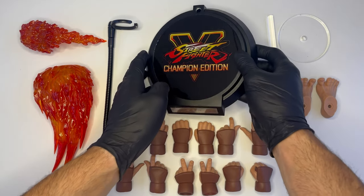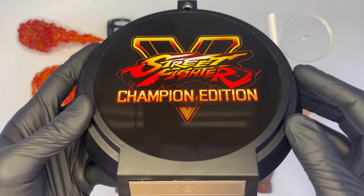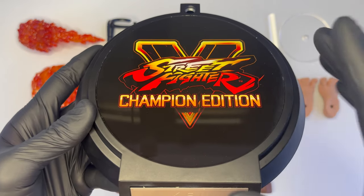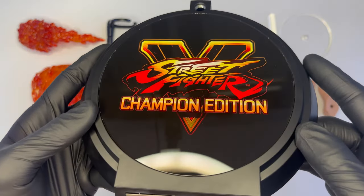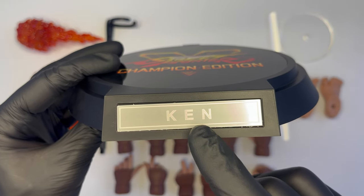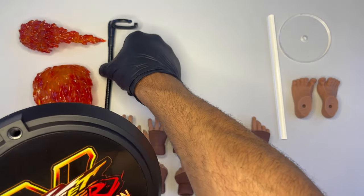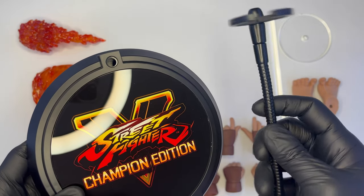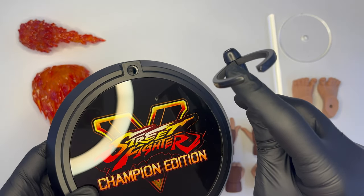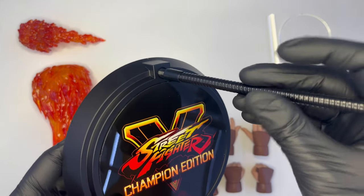Iniziamo con gli accessori, ovviamente come al solito con la basetta di forma circolare in plastica piuttosto leggera, identica a quella di Ryu, con riportato al centro il logo di Street Fighter V e la dicitura Champion Edition. Lo sfondo è di colore nero molto lucido che riflette parecchio la luce. Nella parte anteriore la classica targhetta cromata con il nome del personaggio: Ken. Nella parte posteriore il foro di alloggiamento per il supporto, in plastica abbastanza pesante e resistente, leggermente flessibile, con sulla sommità questa sorta di tenaglia che serve per sostenere la doll.